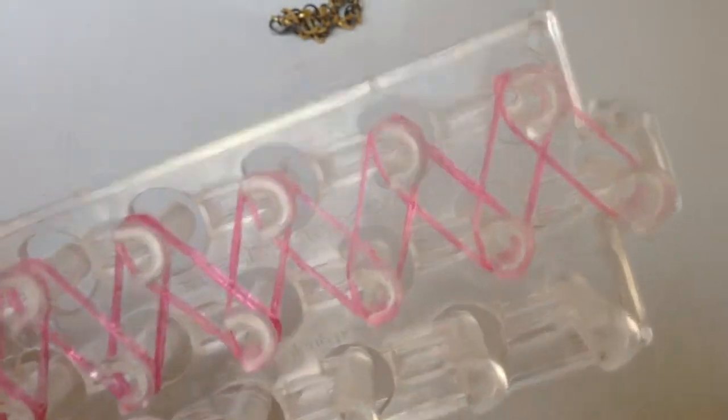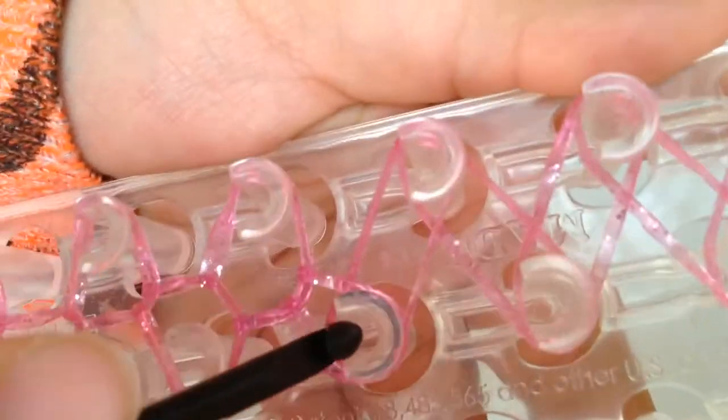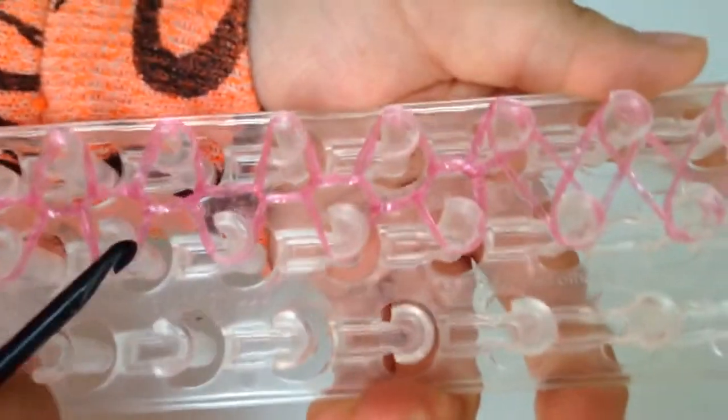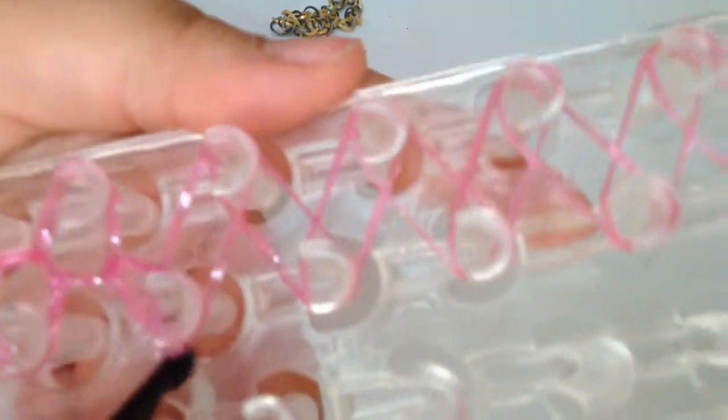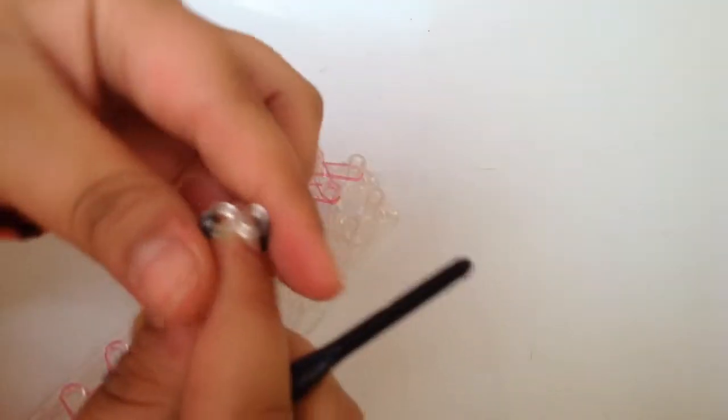I'm going to start easy for my videos — the hardest ones would be a double triple single or a double starburst. Just go under, grab, and over. Sometimes the bands get stuck and that is normal. If you're having trouble, remember you can always look at the example. For this design you're actually going to need an S or C clip.